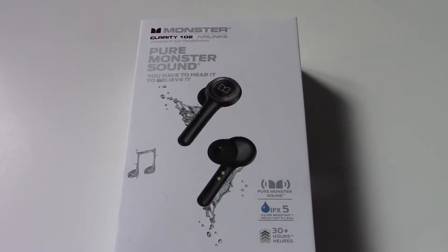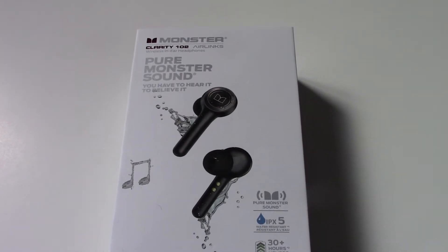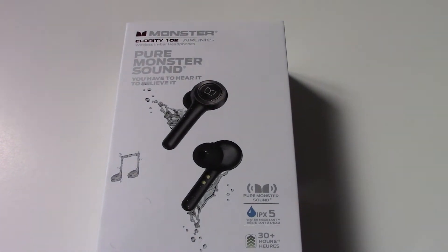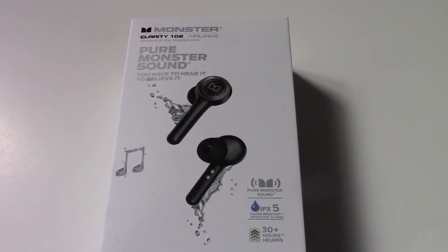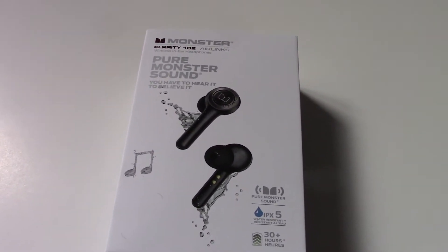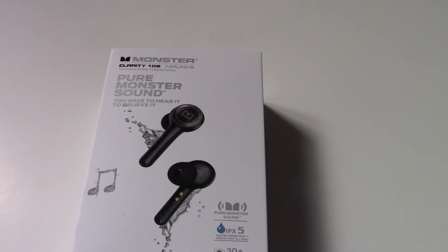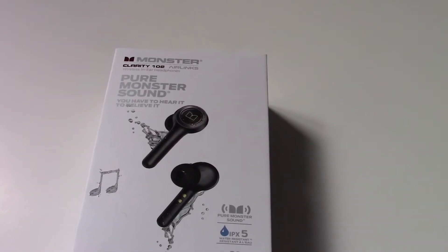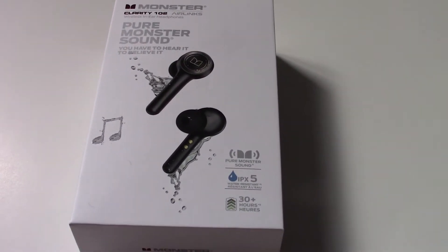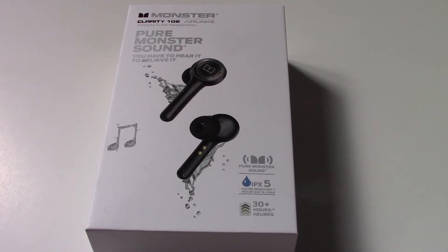This is MikeBot here. Today's review is on the Monster Clarity 102 Air Link headphones. This is my third attempt at buying headphones — I actually bought a fourth set just in case this one didn't work out. Stay tuned for the Boltone headphones review coming in about two weeks. Those headphones were 63 bucks; I picked them up for $43 on sale, while these ones were $120, on sale for a hundred bucks Canadian.